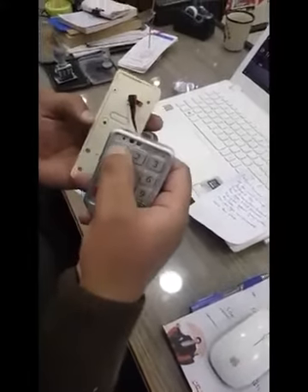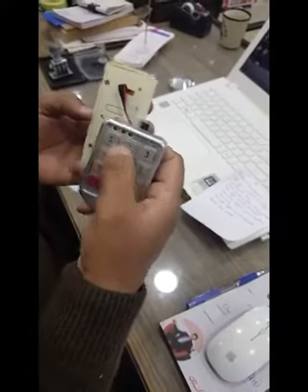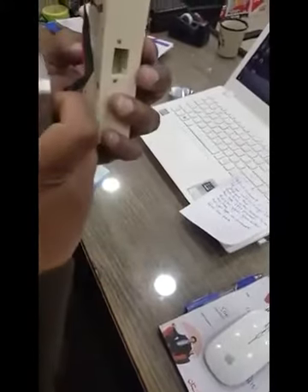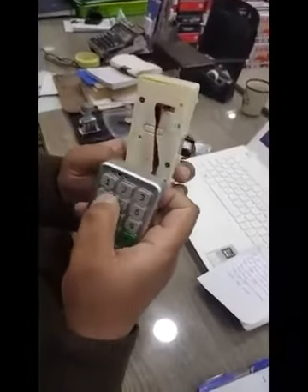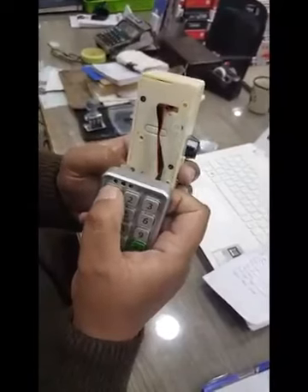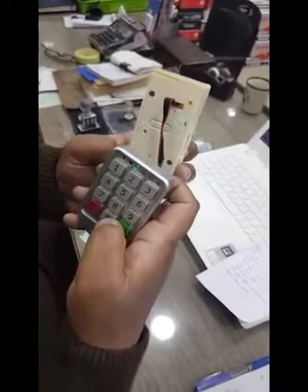The default password is 1-1-1-1. Enter 1-1-1-1 and press open. Now, here is how to change the password.